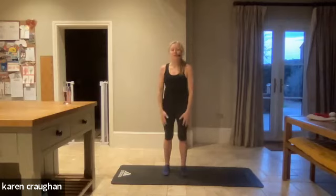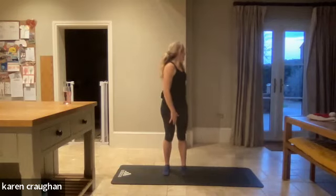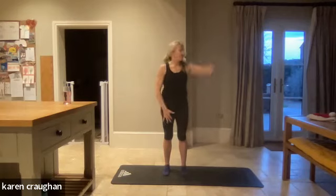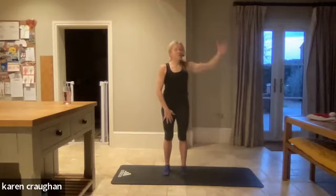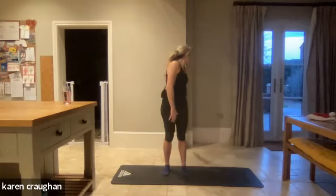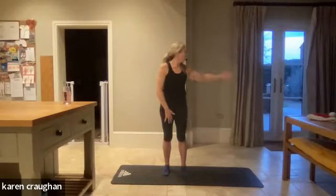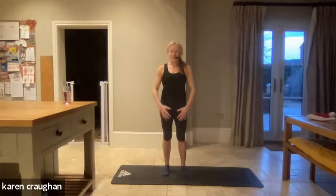Take the right arm, throw it back on the diagonal, and then change left. We're throwing to the top corner of the room, waking up that back, and then throw to the bottom corner of the room — getting a little bit into the waist now. Breathe it out as you twist back, keep the knees soft. Keep the shoulders pressed down away from your ears.